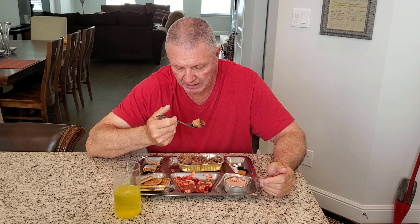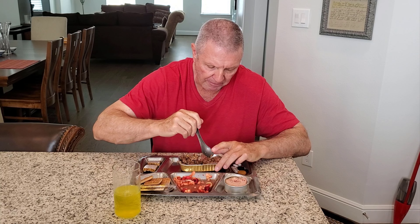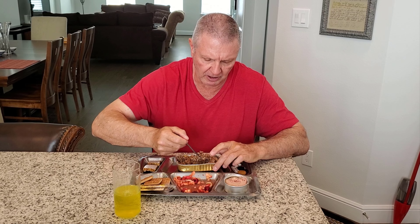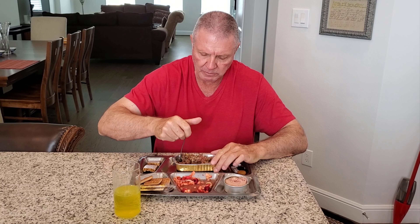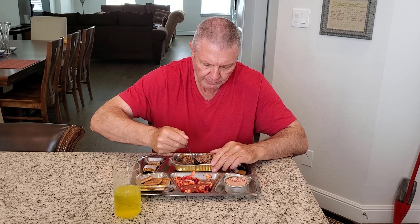Look at this. This is just a spoonful of meat. By the time I eat all the meat out of here, I'm probably going to be full. Again, this is a big spoonful of meat. It's got a few of the buckwheat. And this is very good. It's not overly powerful with any type of spice, but it's not plain either.